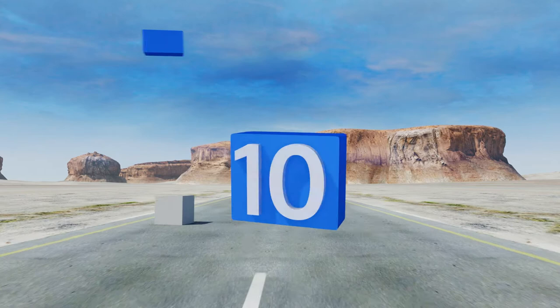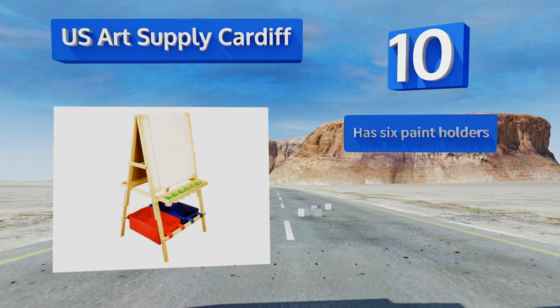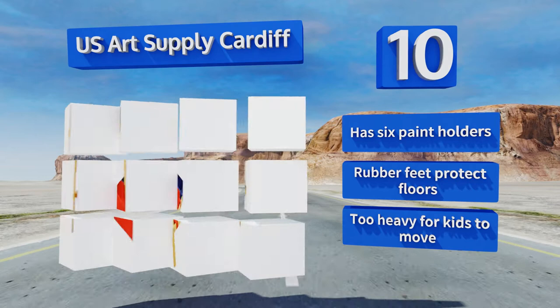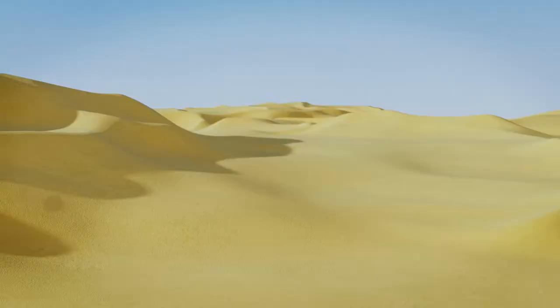Starting off our list at number 10, the U.S. Art Supply Cardiff is made from solid high-quality pine and comes with two large plastic bins at its base for holding your child's art supplies. Its sturdy and dependable legs are also adjustable from 46 to 54 inches in height. Each tray has six paint holders and rubber feet to protect your floors. However, it is too heavy for kids to move.